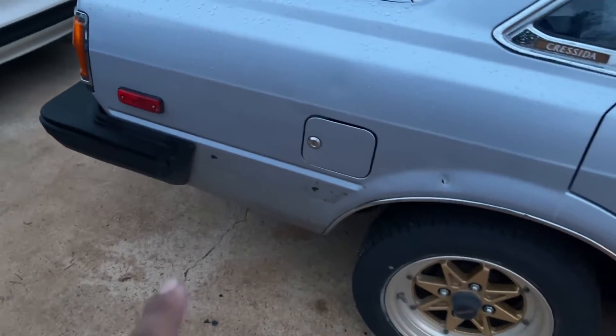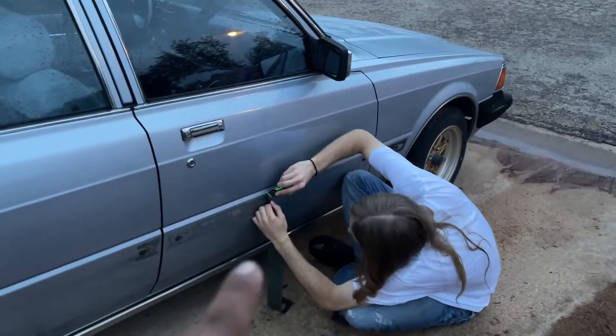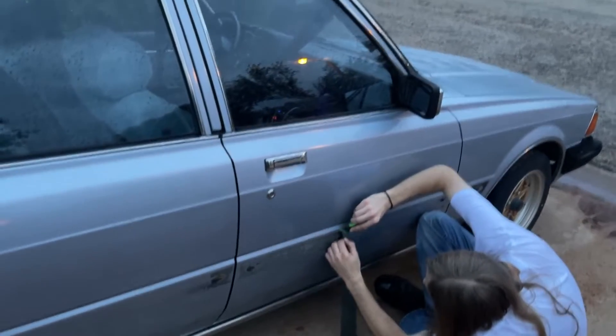This is all we have left. Luckily, this stuff was still on there pretty tight, but it came off pretty easy with just a little bit of elbow grease.